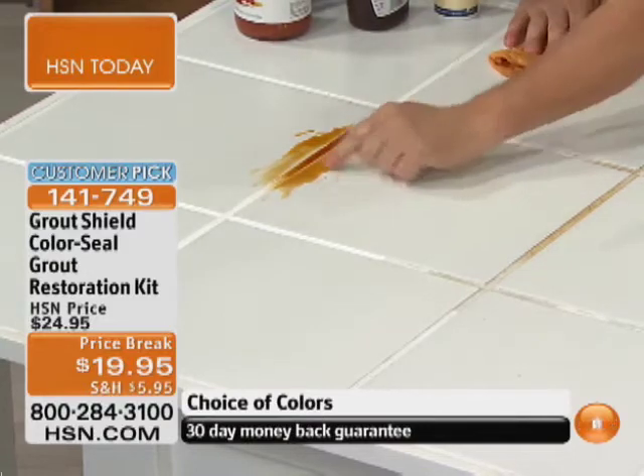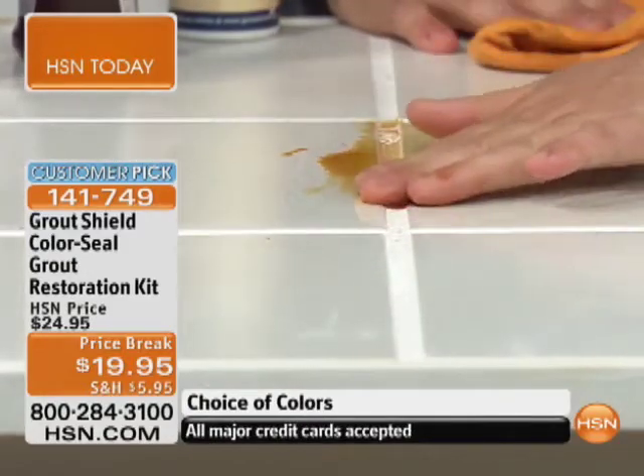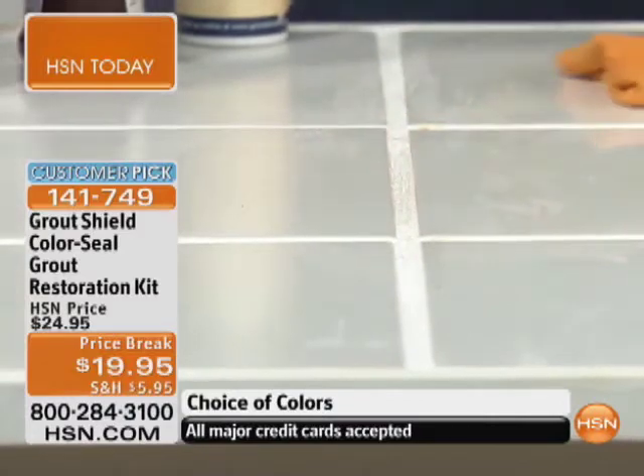Now watch this — watch the way this just beads right off. I can literally take it just with my fingers and it beads right off the top of the tile. So again, if nothing absorbs into it, nothing stains it. It just wipes right off.